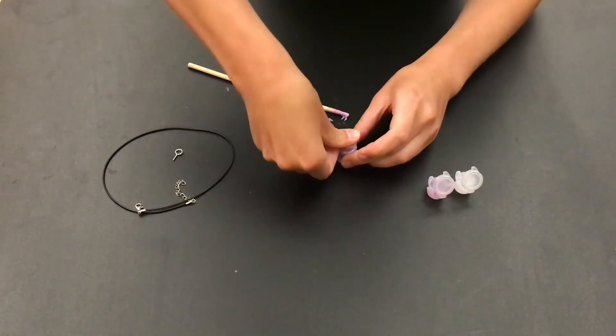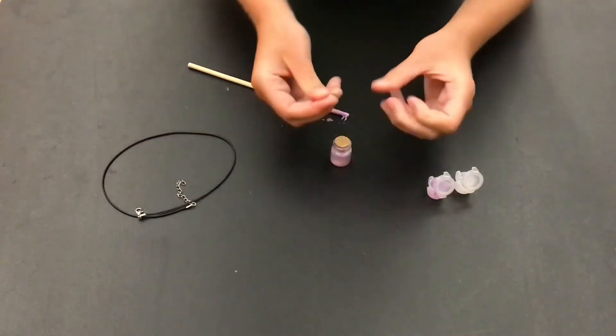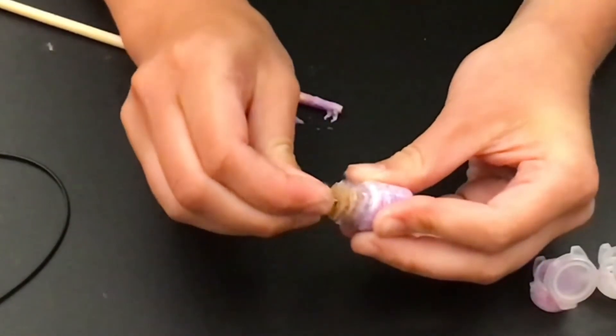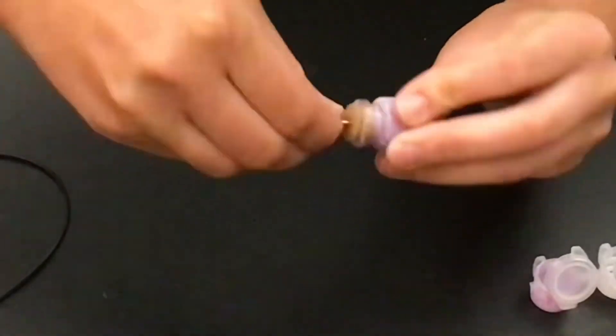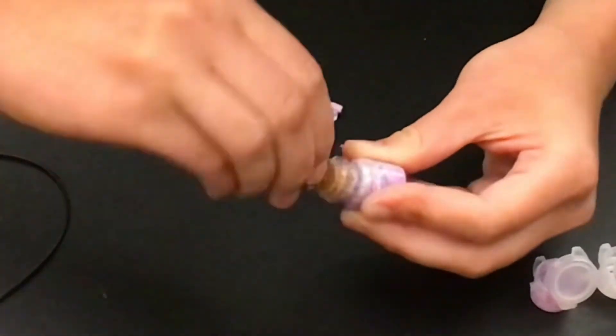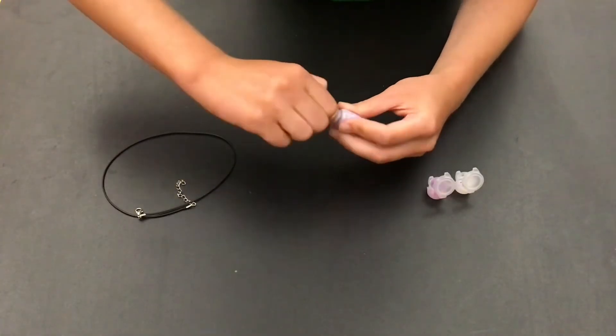You can add glue if you want, but it should stay if you just push it down. Next we're going to put the eye screw in. Put it in the middle of your cork and push down a little bit. Then start screwing clockwise until none of the threads show and it's just the ring on top of the jar. Loop the cord through and your awesome Nebula jar pendant is done!